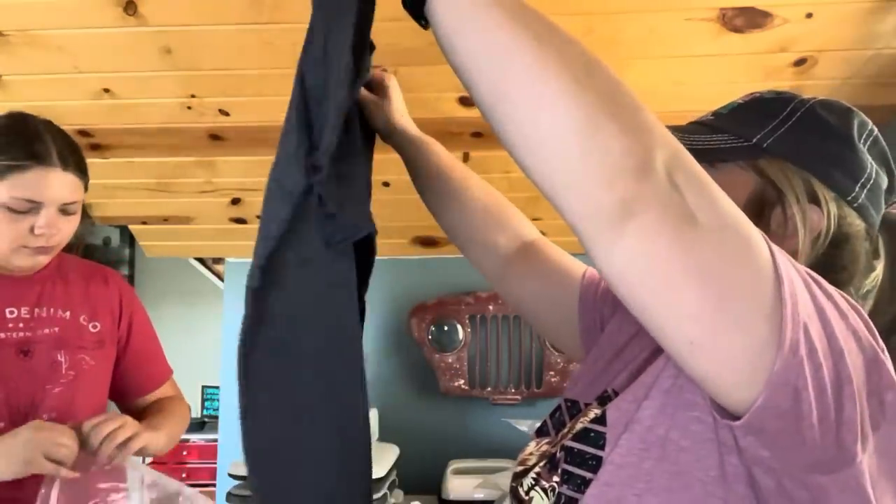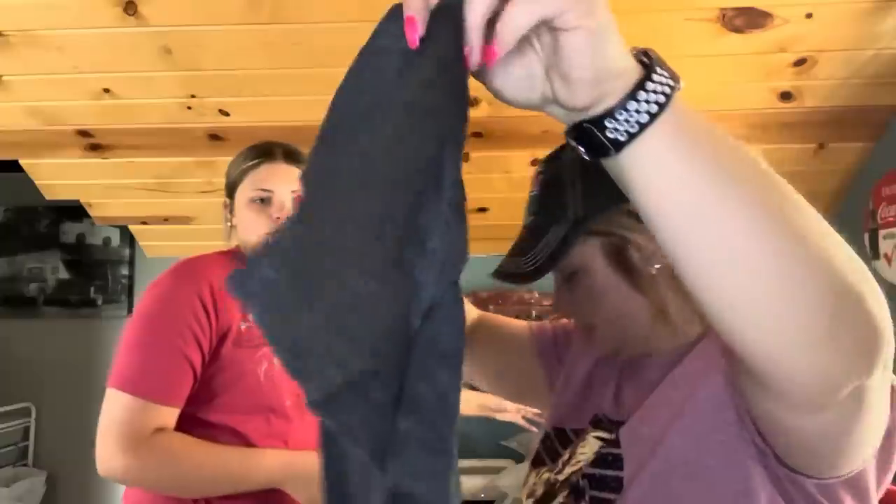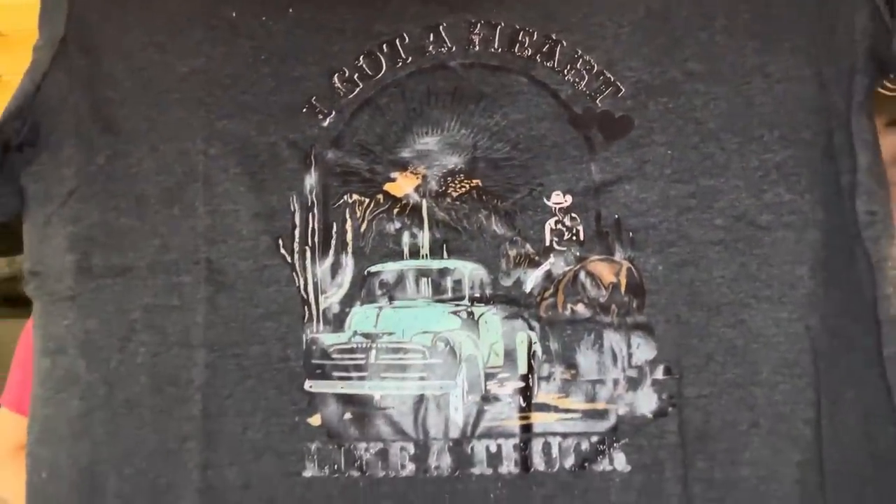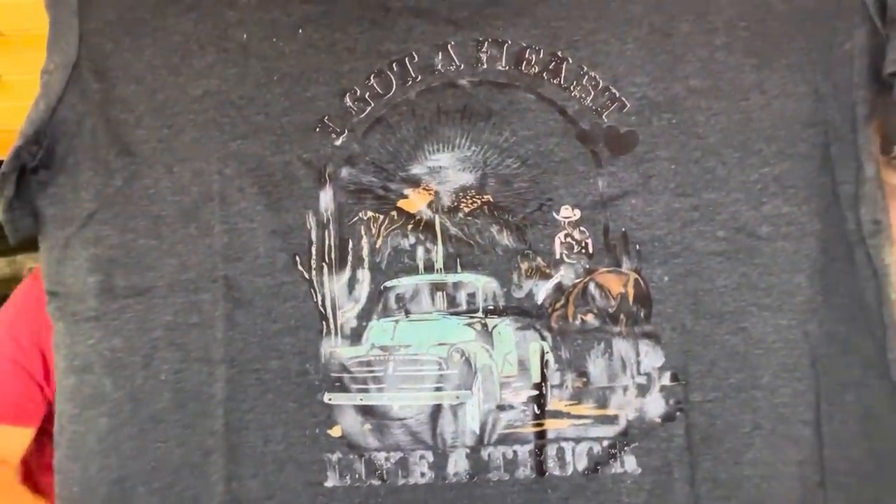This one is 'Heart Like a Truck' — it's an extra large. I got a price adjustment; it was $8.98. Lainey Wilson — the singer who sings that song. I knew I heard the song but didn't know who sang it. That's cute and I love trucks — love the old trucks. This is soft too.